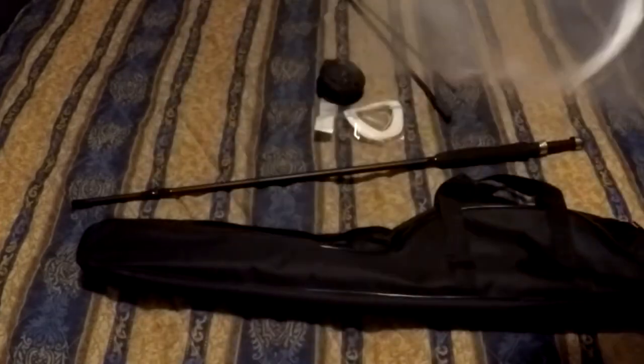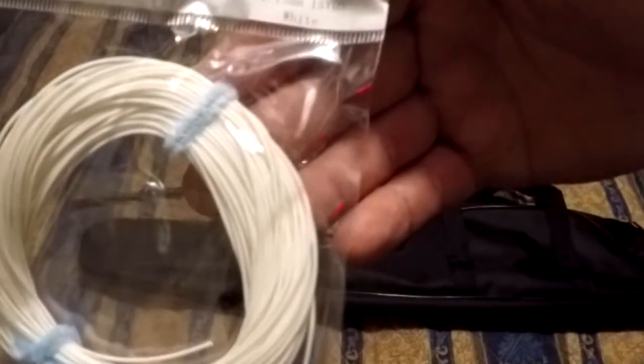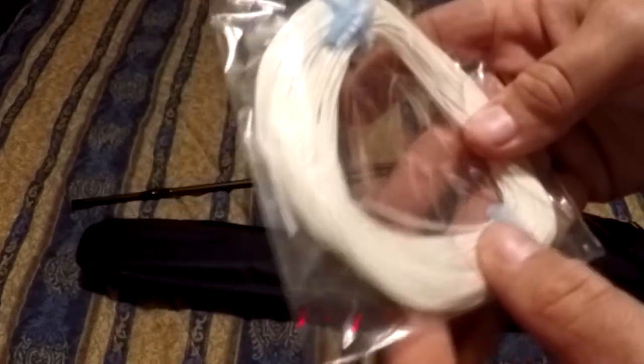It came with some tapered leaders and a couple of flies, which are actually pretty decent looking - better than what you get in most fly kits. Those might actually work around here. The fly line that came with it is pretty cheap Chinese stuff. It's 15 yards, pretty thin and lighter than the other stuff I have. It's not tapered line - I'd prefer tapered - but that's all right.